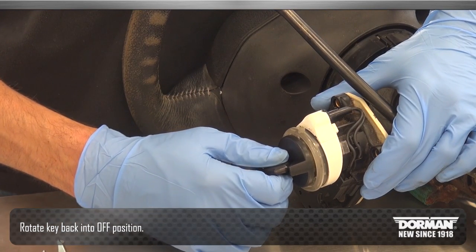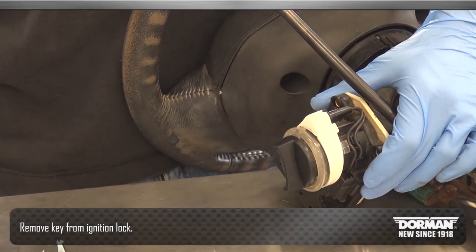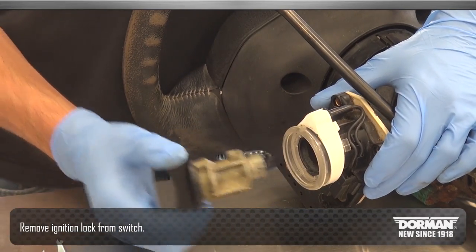Finally, rotate the key back into the off position. Remove the key from the ignition lock and remove the ignition lock from the switch.